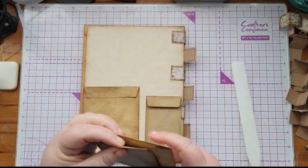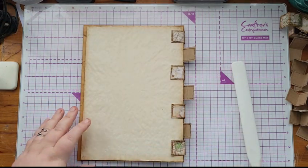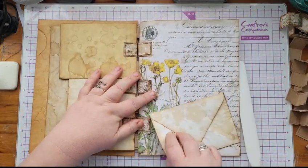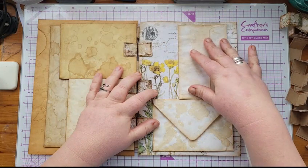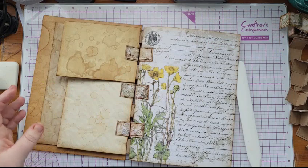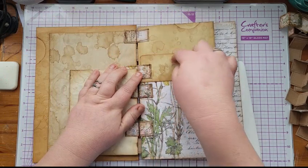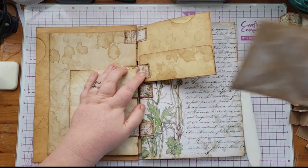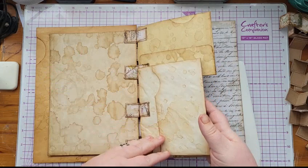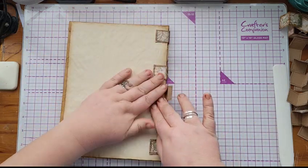I was going to mount some envelopes on that page. You have to be mindful of where you're putting your tabs — for example here, a tab goes over the opening of that envelope, but it doesn't matter in this case because this is going to be a pocket. But if it wasn't a pocket, that would have sealed it shut. I'm using just a piece of card on that one, so if you wanted to make your whole journal out of card it's entirely doable.